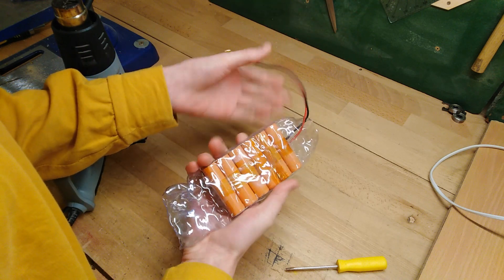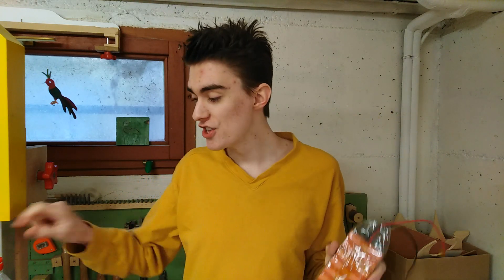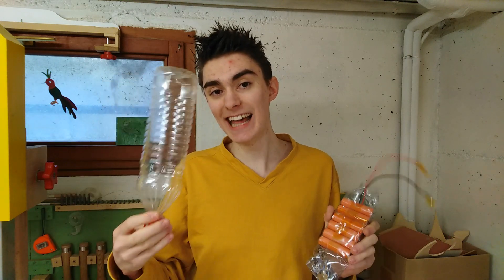It didn't go exactly to plan. I guess the bottle was too big — that's embarrassing. The bottle was too big so it couldn't shrink enough, so I found a smaller one. Let's try it again.